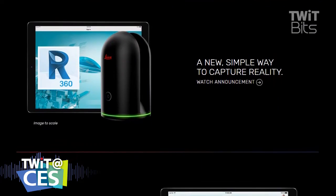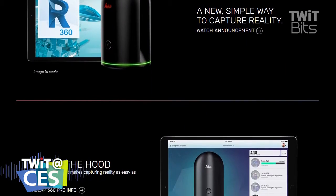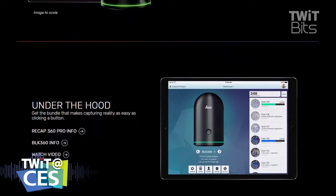Now I understand what that is. I understand it's using a laser so that it can measure particular distances from the camera. I understand that the lens is going to be capturing an image in 360. I understand IR helps give me a little bit of depth, but why would I want to capture that information? It's interesting to geeks, but what use can I put that to?